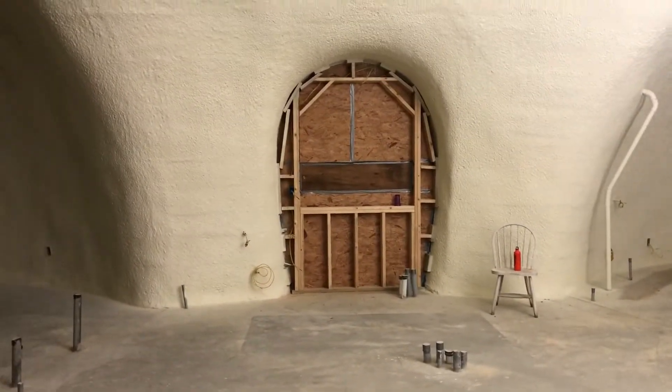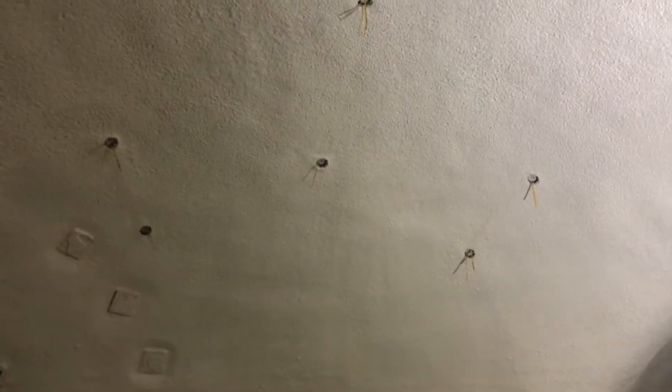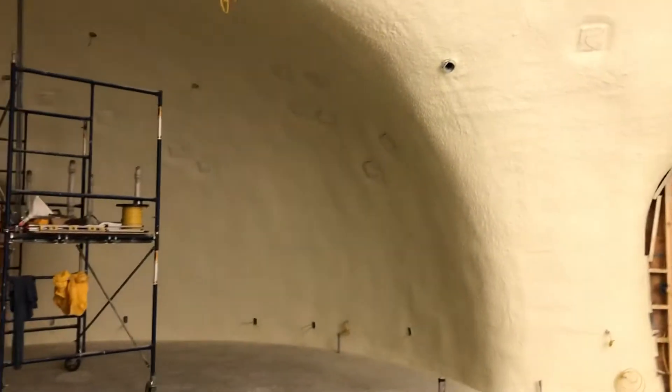We've done the rough electrical, which you can kind of see — we pulled all the wires, just the stuff that goes in the shell for now. We obviously don't have any interior walls yet, but there is all that.